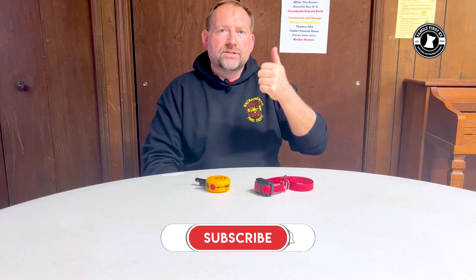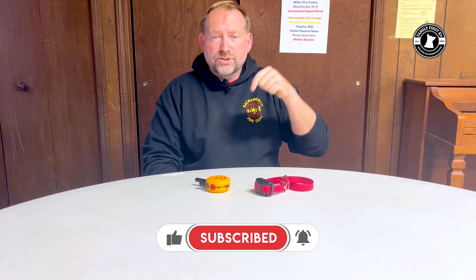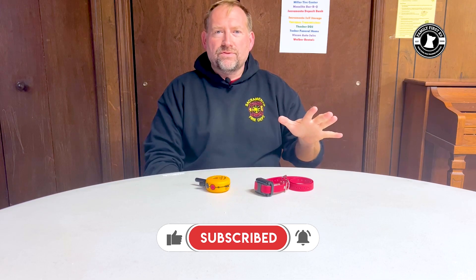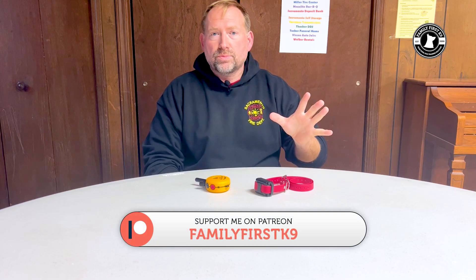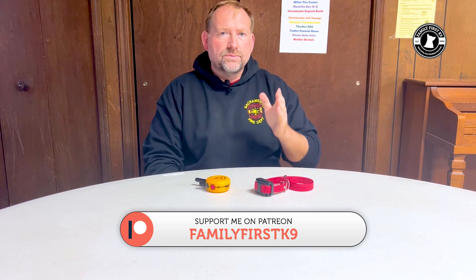But before we get into this, don't forget to like and subscribe — click that bell. Also click that link below. Every one of you shops on Amazon; you can actually order these on Amazon, but give me a holler first. Click that link, it doesn't cost you a thing — shop as you normally would. Subscribe to our Patreon as well. We're editing those videos and getting started on our buried hides section, and you're going to see us introduce a puppy to article searches as well.